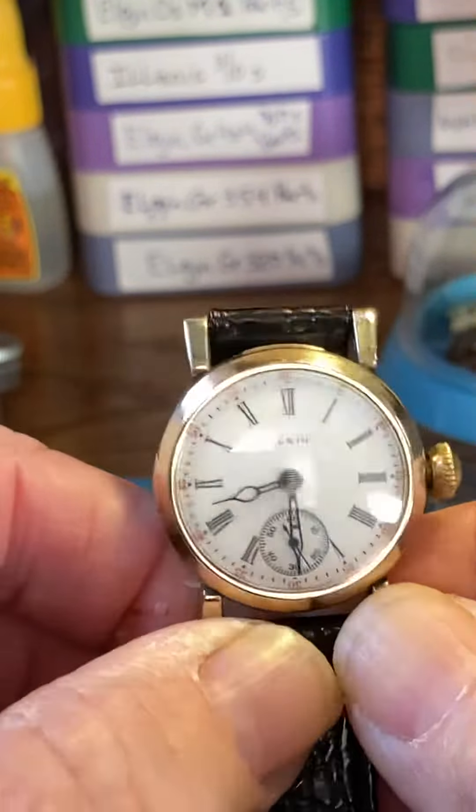Now, winding. Being it's not a modern watch, we're not going to wind back and forth — we're only going to wind in one direction, the clockwise direction. Wind until tight, with a slight push in on the crown while you're doing it.